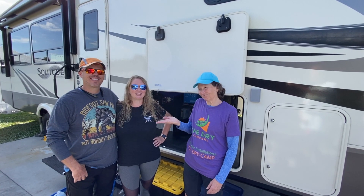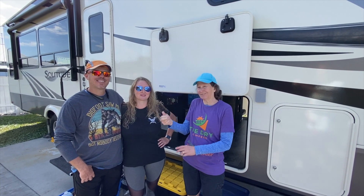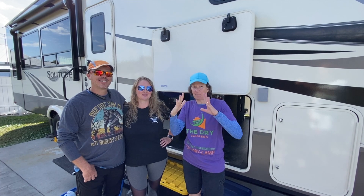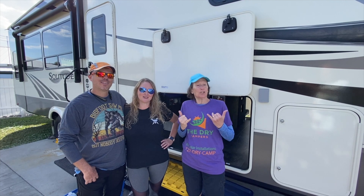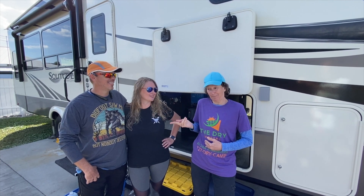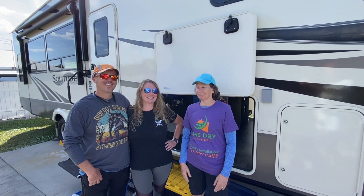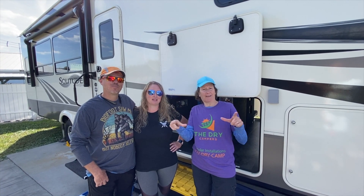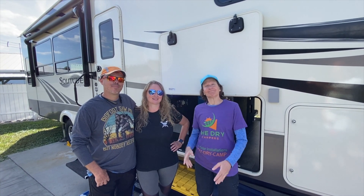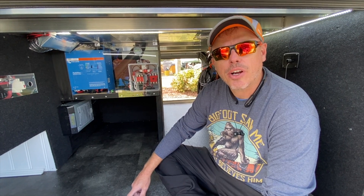Hi, we are Mike and Leanna of the Dry Campers. And this is Cindy. She's our current client, and she's also a pretty good sign interpreter. We thought this would be a cool little take, and it would be a little bit different. This is a Grand Design Solitude 2930RL.